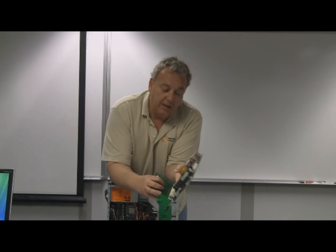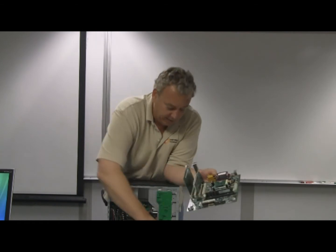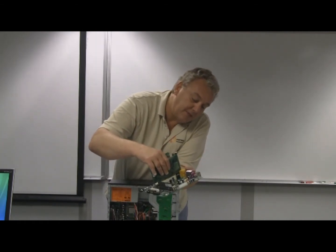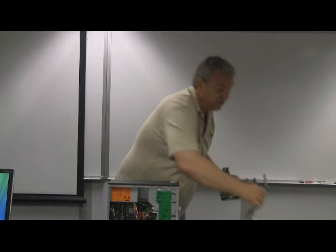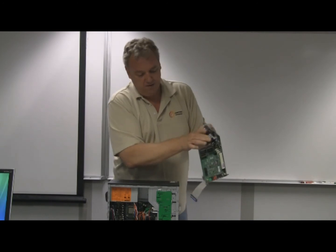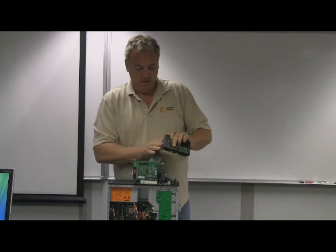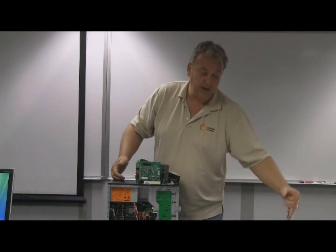That means that basically when we want to add something to it, we just simply snap it in. Want to add something else? We can snap that in as well. Want to add hard drives? All we really need is the right cable, plug it into the right spot on the motherboard, plug the other end into the hard drive, and we have a hard drive connected.